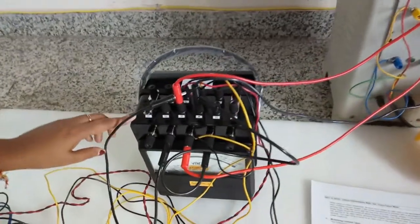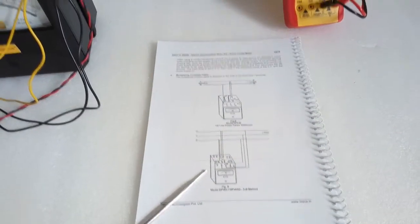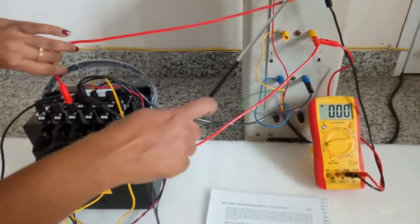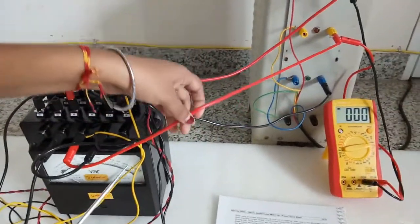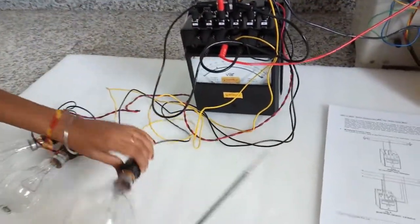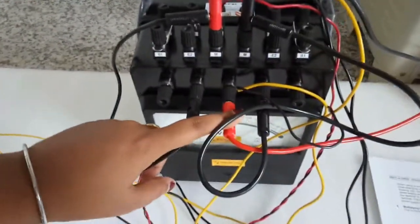The connection of the three-phase VAR meter with the three-phase power supply and the load is made exactly as shown. From the output we have connected R to M, B to M, and Y to the common terminal. The loads are connected — one load to L, another to L, and the third load to common.